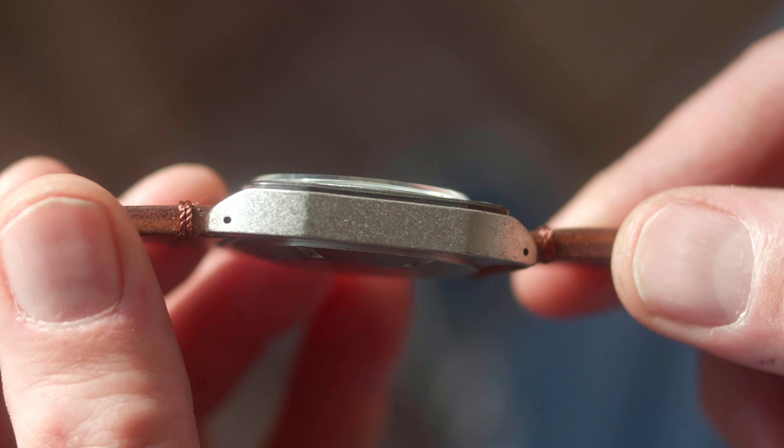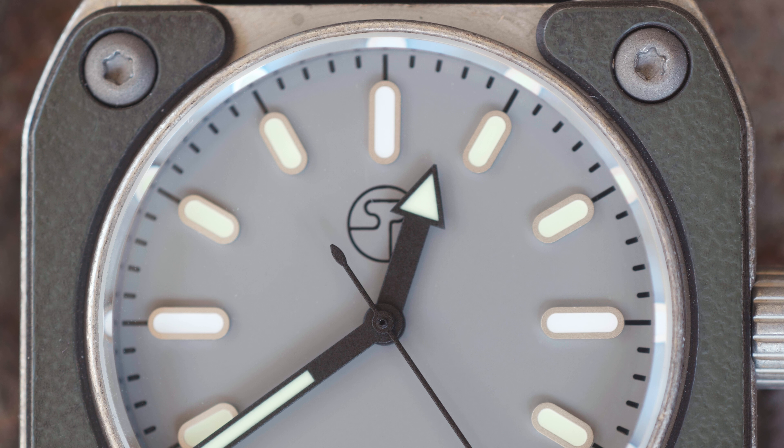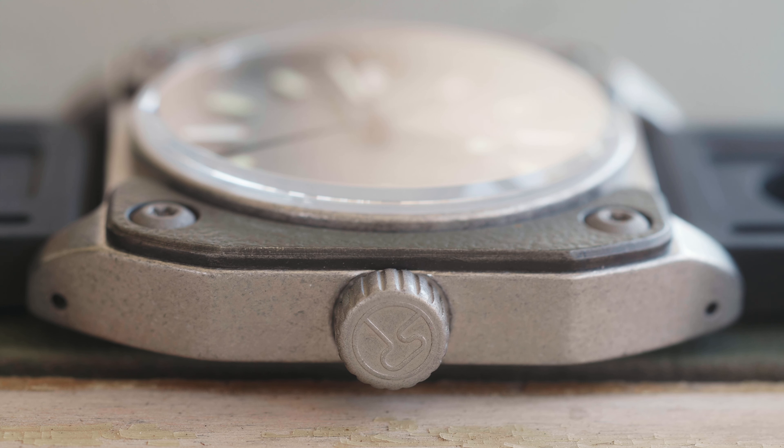The dial seen here is grey, which when contrasted with the applied indices — which are Superluminova C3 and BGW9 — it's easy to read indoors and out. About the only thing you see on the grey dial is the Surge logo. It's pretty cool though, and that matches the logo on the screw-down crown. And that is my explanation of things you can easily see — things you can get from the product listing.